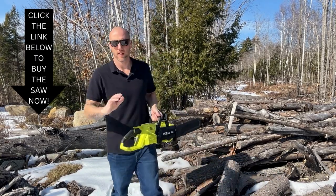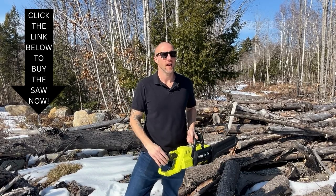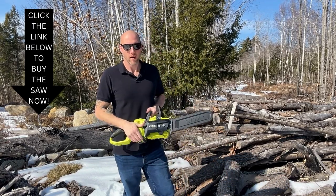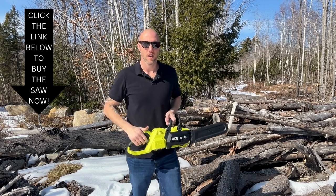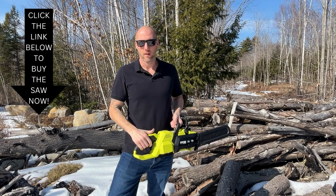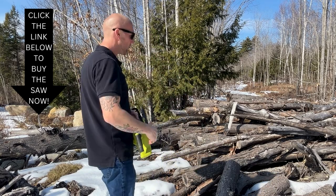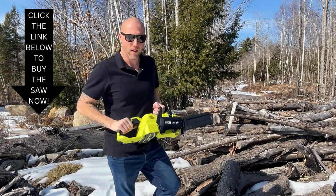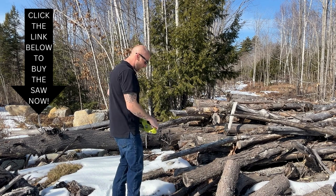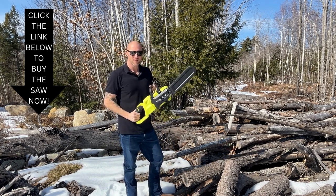The electric versus gas debate has been going on for a while. Regardless of how you feel about it, I think it really comes down to use case - whether you're looking at a battery-powered saw or a gas-powered saw. Each tool has its own use case. For cutting up a big pile of wood, obviously you're not going to do the whole pile with one battery. You're going to need a gas saw and probably several tanks of gas.